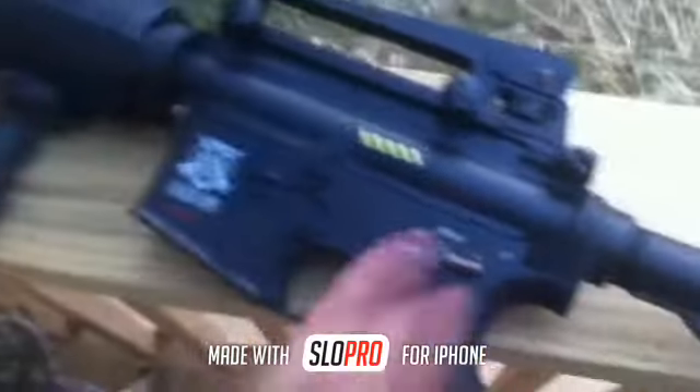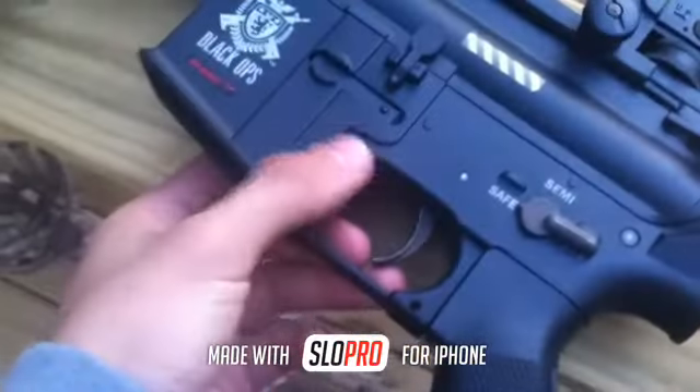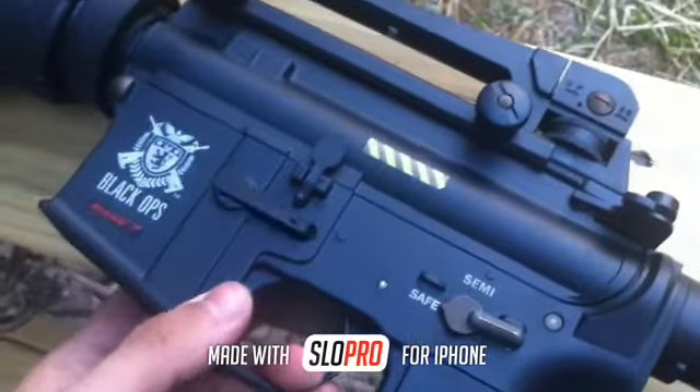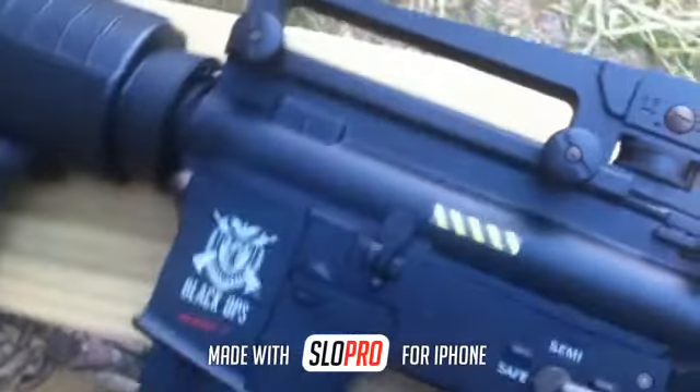It's all good now. I've got my LiPo in here, and I also fixed the mag catch — I put in one of my old M4's mag catches, so that's good. Let's just have a little fun.